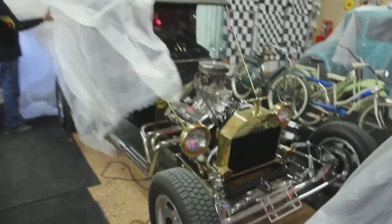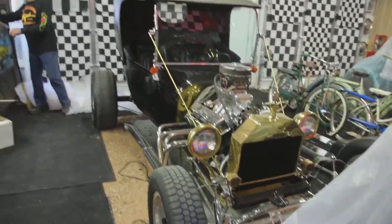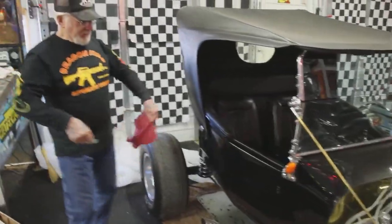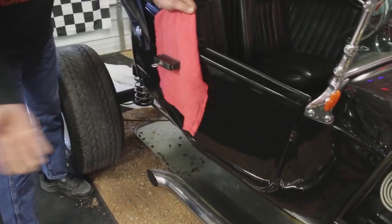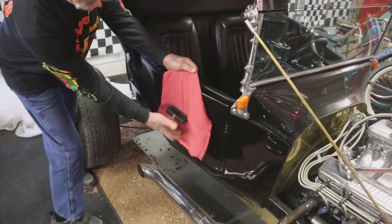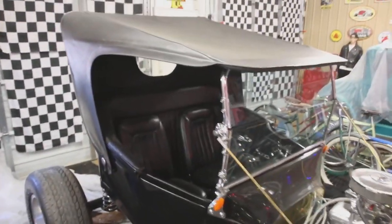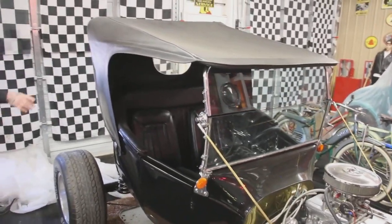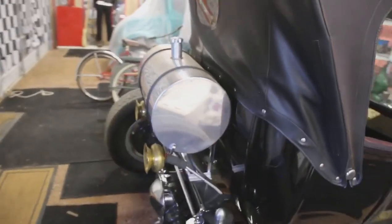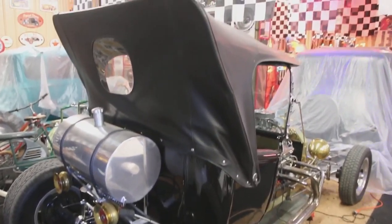Check out this T-bucket — beautiful, beautiful. This one here is all metal too, see the magnet sticks. All metal body. It's got the little door here. This type of T-bucket didn't have a turtle back or a pickup bed in the back. This is a later one — this would be 1924.